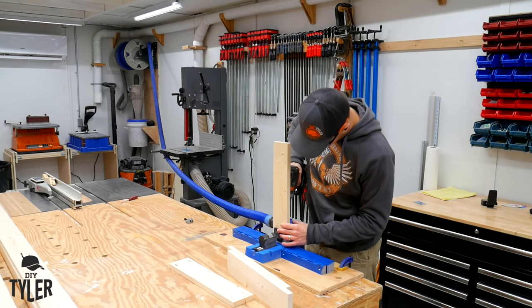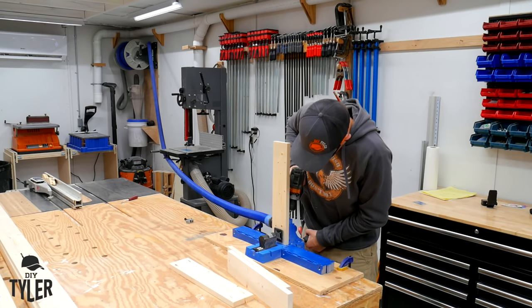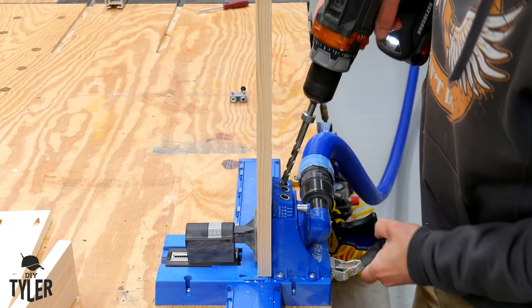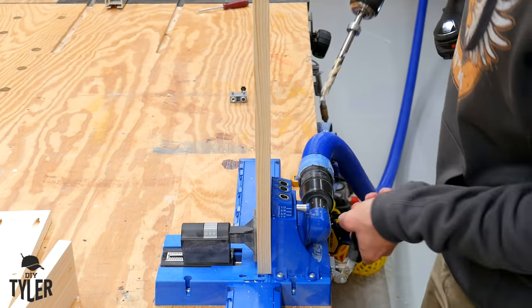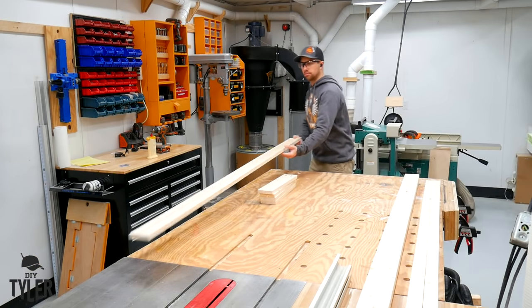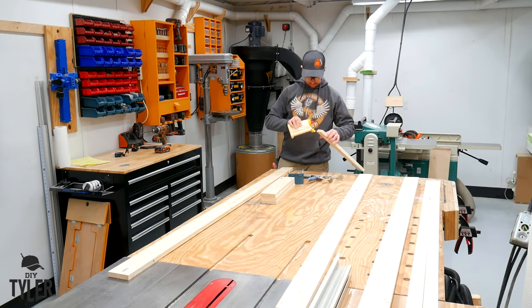I'm inspecting the boards to make sure I don't drill through any knots, and if there are any, that they are in the orientation I'd like. We flip the boards around and drill two holes in each side - easy peasy, and nice and clean with the K5 dust collection portion of the jig. Then we can move on to assembly, which is going to be done simply with 1 and a quarter inch coarse pocket screws and some wood glue.